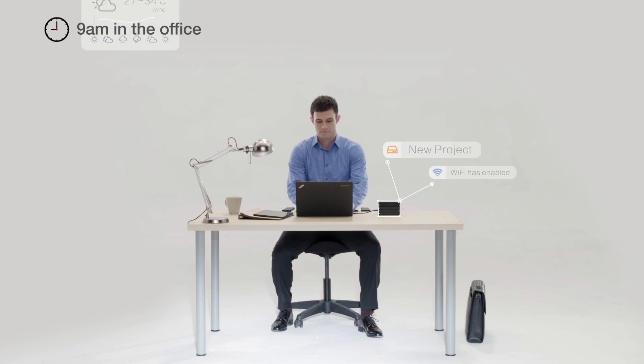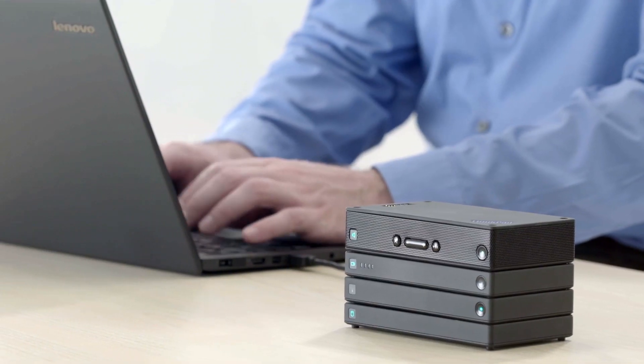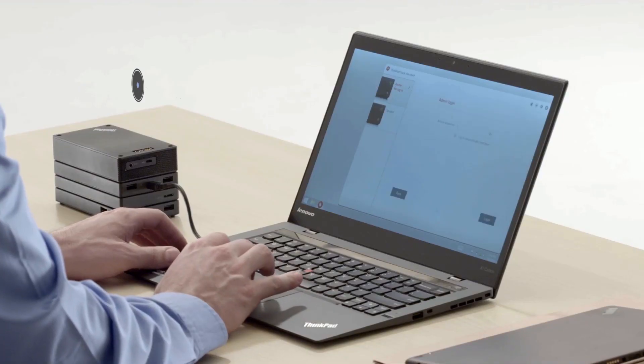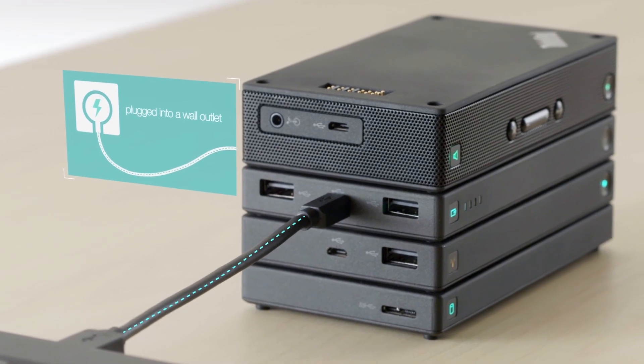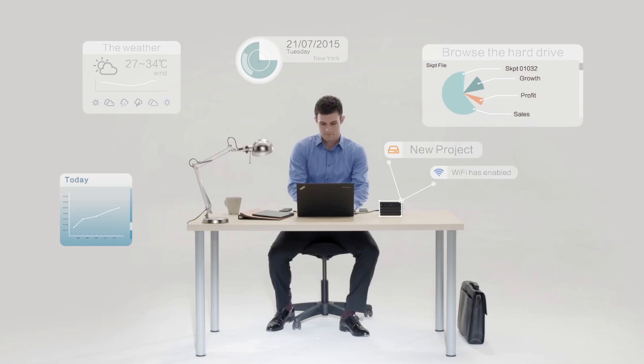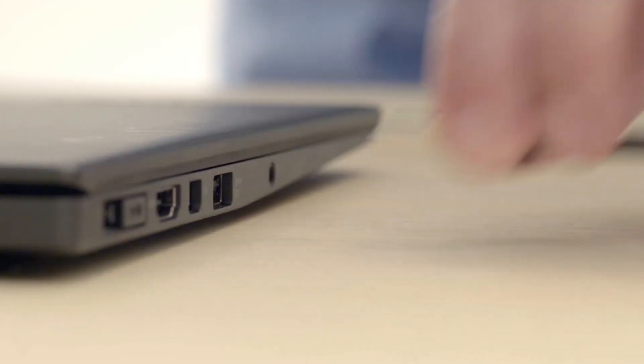Now that you have a better idea of what's in the stack family, we want to take you through the life of a typical mobile professional and see how stack makes that better. While sitting on your desk, these accessories stack neatly on top of one another for a cleaner, more organized desktop. And a single cable plugged into a wall outlet or PC will charge all the accessories in the stack.